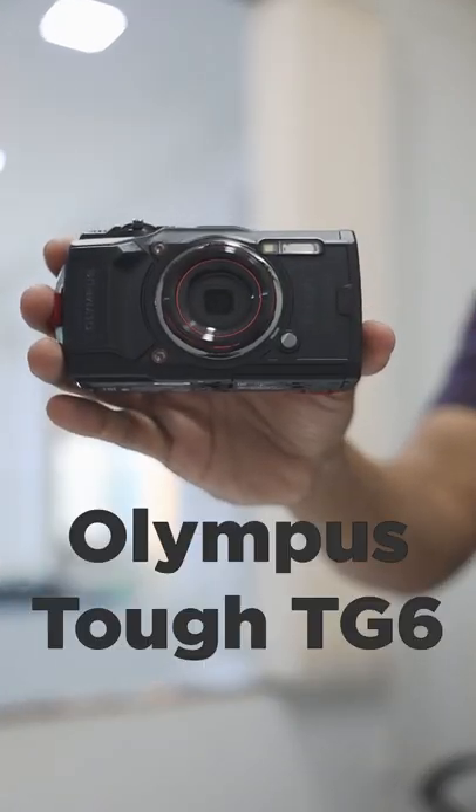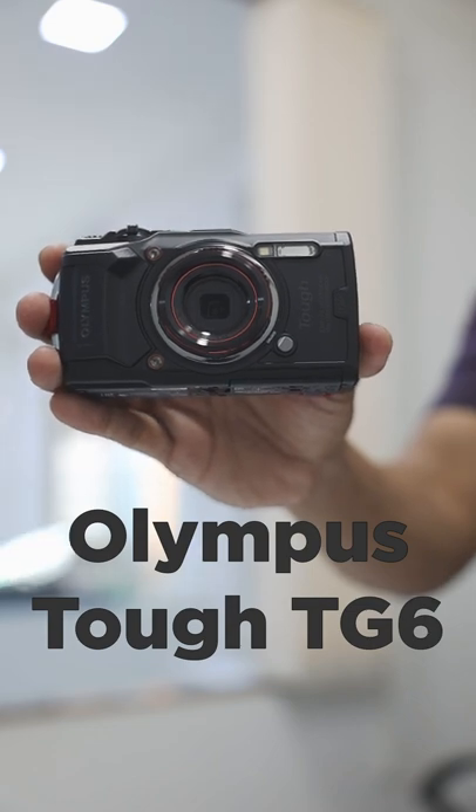Hi, I'm Abhijit and this is PrimeShed Zoops. If you want to shoot underwater, I have excellent news for you. This is the Olympus TUF TG-6 camera.